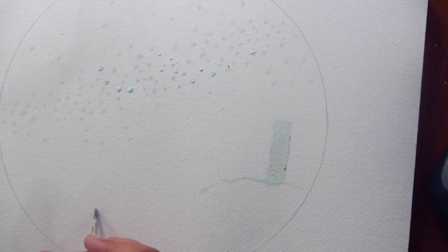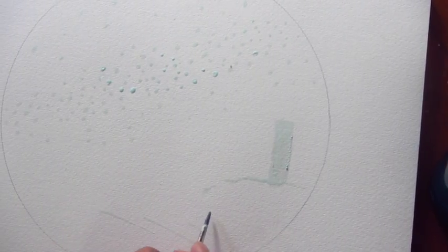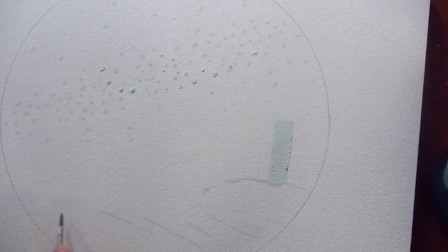I want a little bit of reflection in the water as well, so I'm just going to create some very thin fine lines in the direction I want my waves to be. This will look in the end as if I've got my light from the lighthouse reflecting out over the sea.